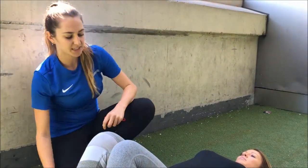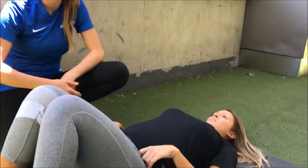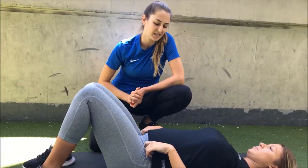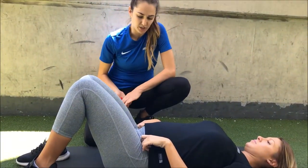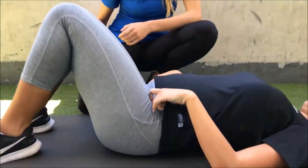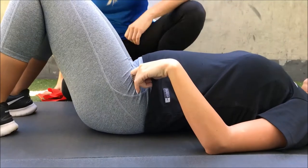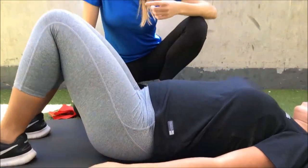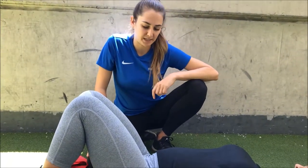Some of the exercises we do — we always start with mat work first to get the pre-activation, warm all the muscles up, and then we can take it up into standing exercises. The first one we've been doing with Bec is her pelvic tilts. What we're doing with this one is getting a little bit of lower back mobility while creating stability with the pelvic floor and the transverse abs kicking in.